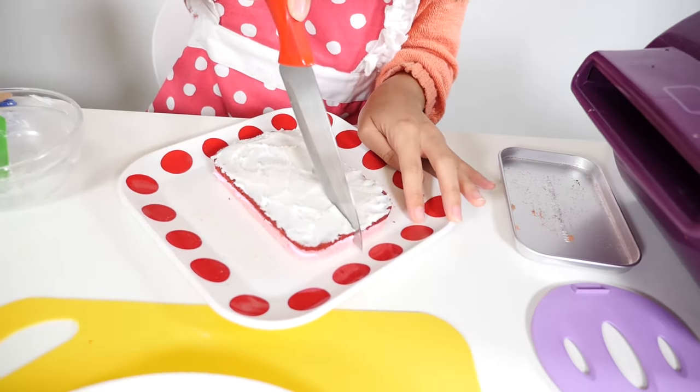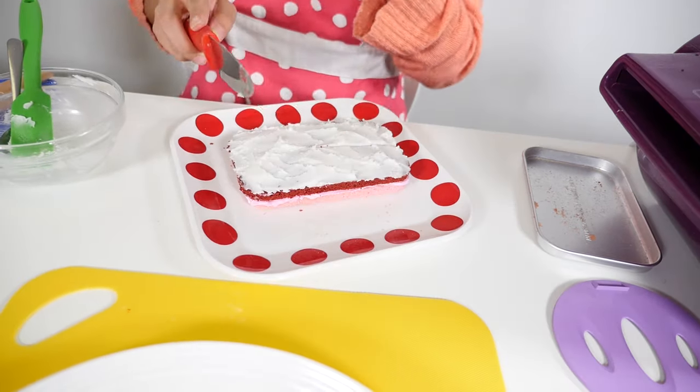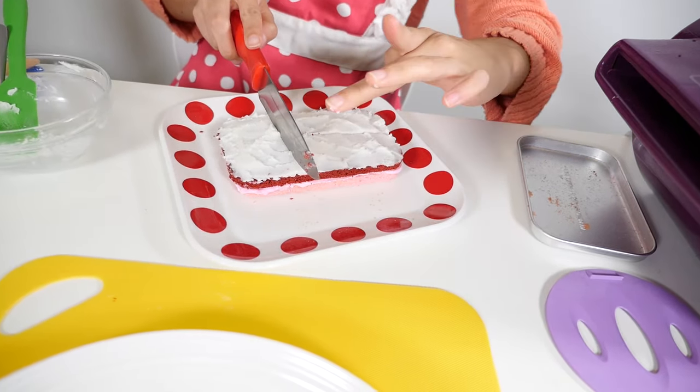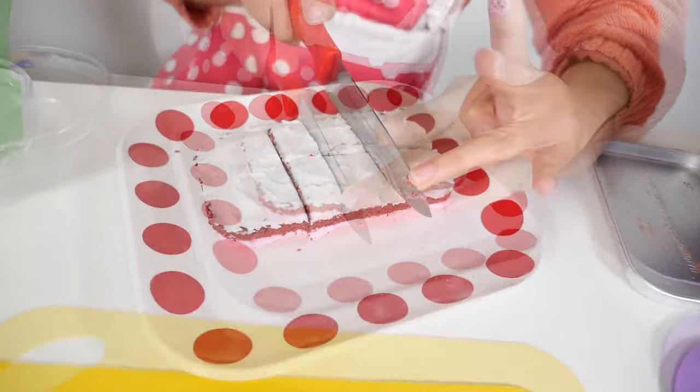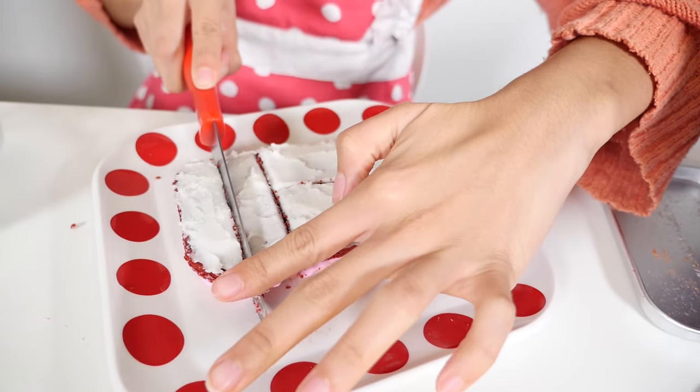So now what we are going to do is cut our cake. I'm going to cut it in half here and cut two long pieces right here, and two long pieces.